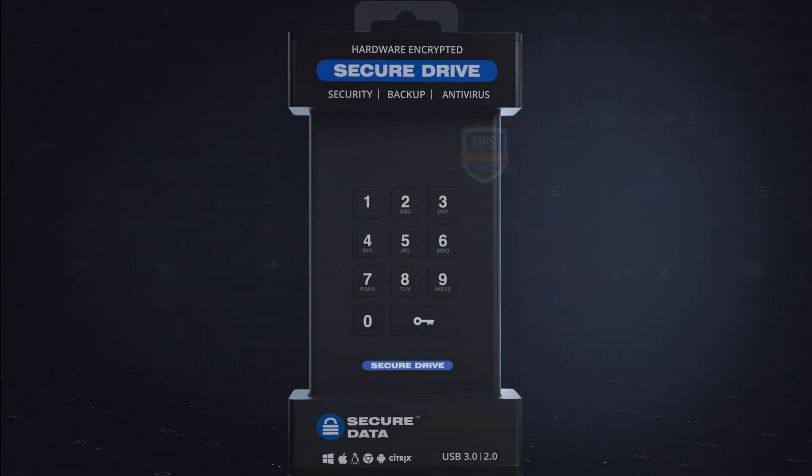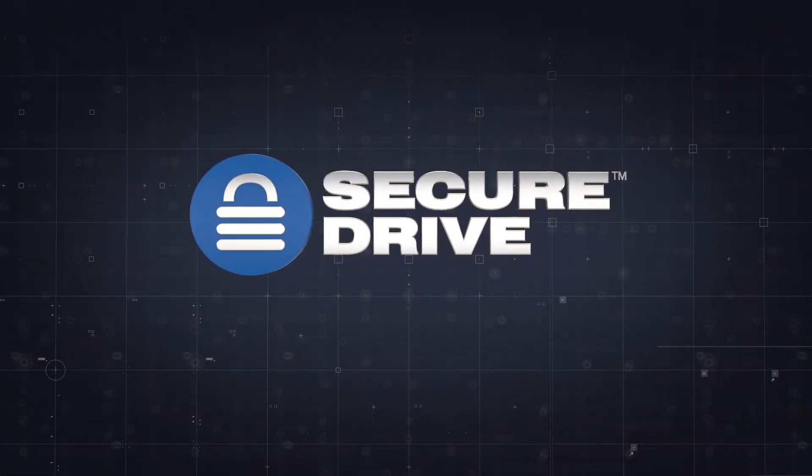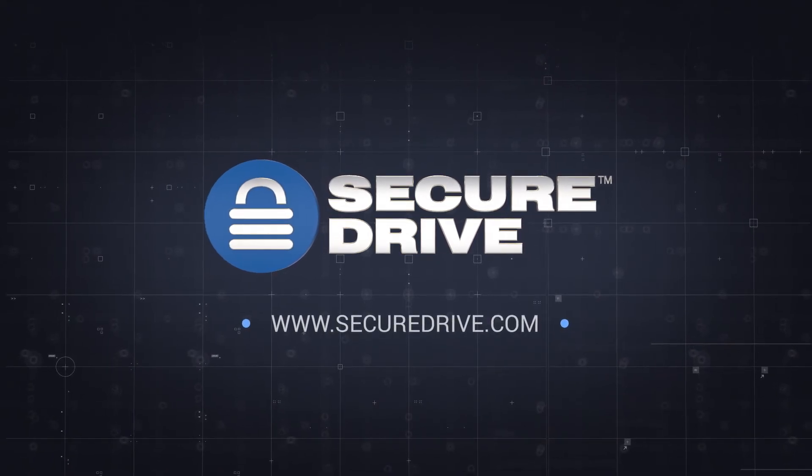To evaluate the SecureDrive KP model or to learn more about other models from the company's product line, visit www.securedrive.com.